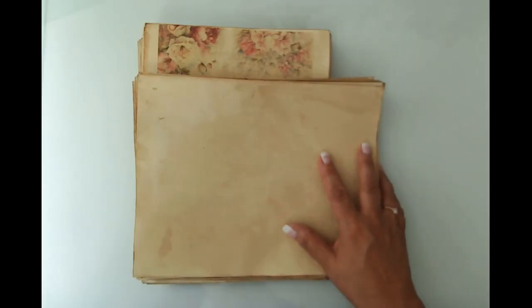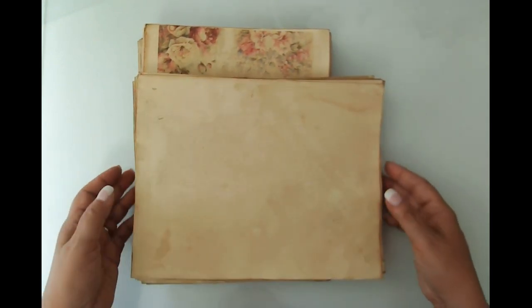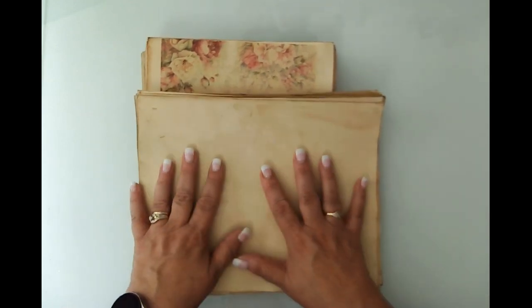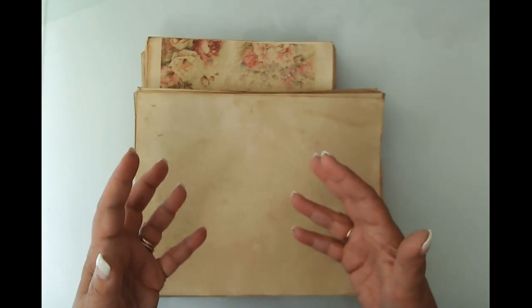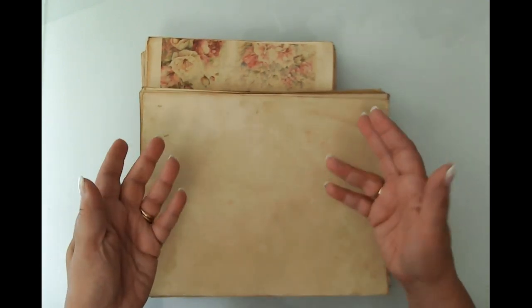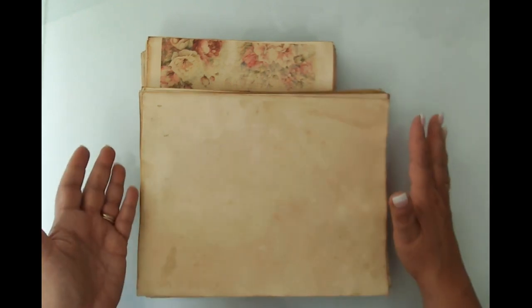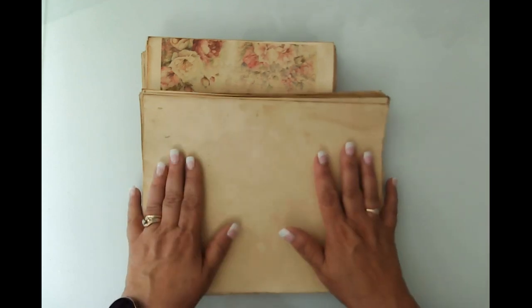Hello friends, this is Kara Renee with Bee Reborn Art and Healing coming to you with my newest project. I talked about it in a previous video — I had spoken about how I was going to coffee dye the digital papers from the Summer Bees kit from My Porch Prints. My idea was to print the kit first and then do the coffee dyeing, but what ended up happening is it washed out so much of the color that I stopped and changed my plan a little bit.